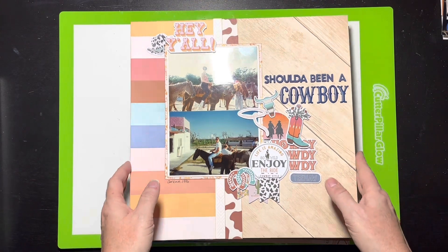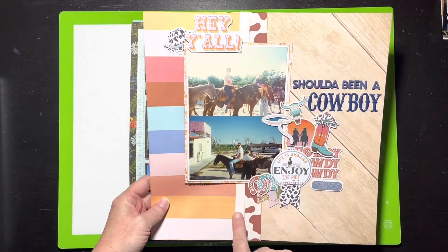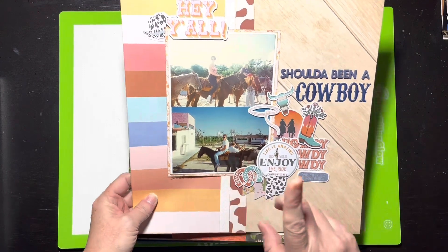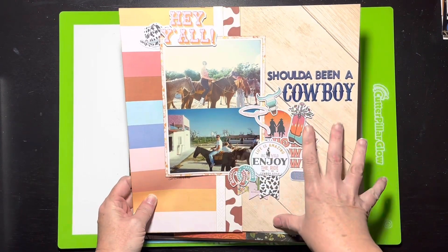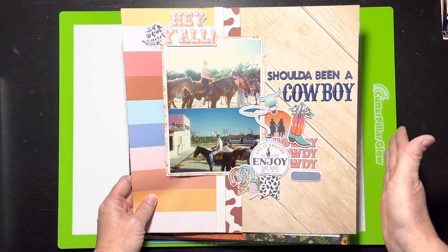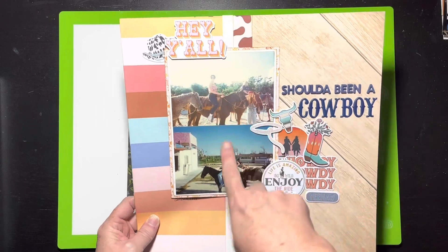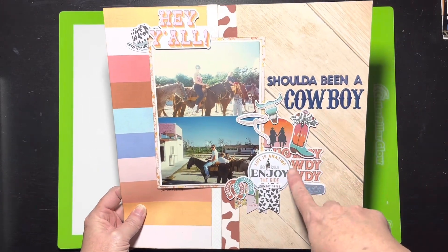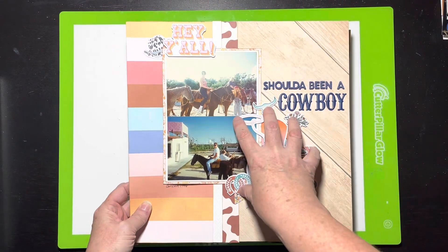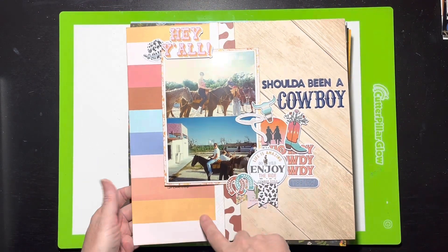This one was a Hip Kit collection using really old pictures — from '96 when my husband and I went to Cancun riding horses. I was excited to find these pictures because I had this Hip Kit collection with western-themed things like cowboy boots and horseshoes. This was a scrap lift crafternoon and I thought it turned out really cute. I love this little diagonal wood grain.